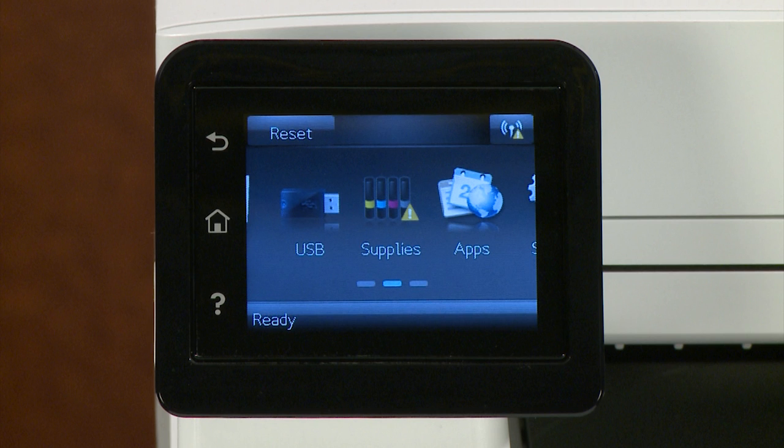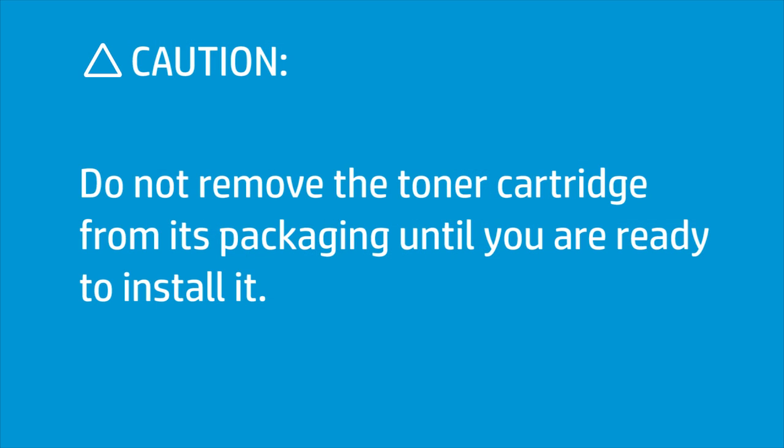When your printer shows a toner cartridge is low message, replace the empty toner cartridge with a new one. To prevent damage to the new toner cartridge, do not remove it from the packaging until you are ready to install it.